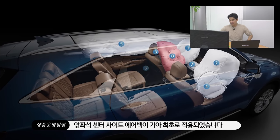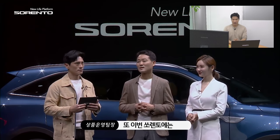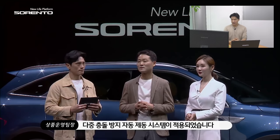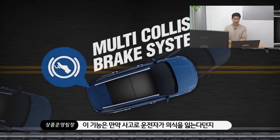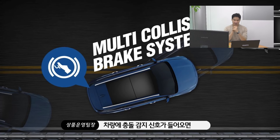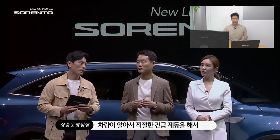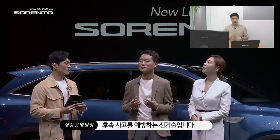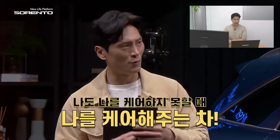If I were you, I would definitely wait for this new Sorento. Because of the health issues, they are releasing the car through live streaming, but I think they will give us a press car early or have a first drive session, and I will try to show you what it feels like on the road too. Please stay tuned for that.